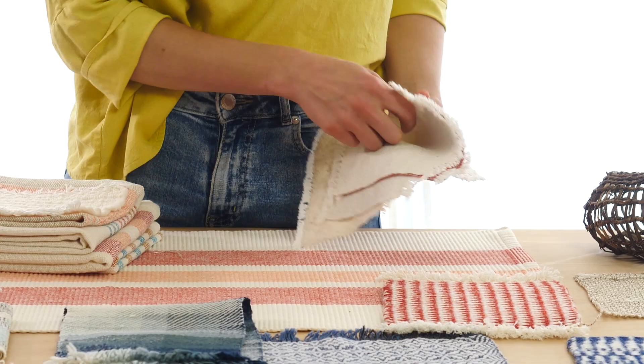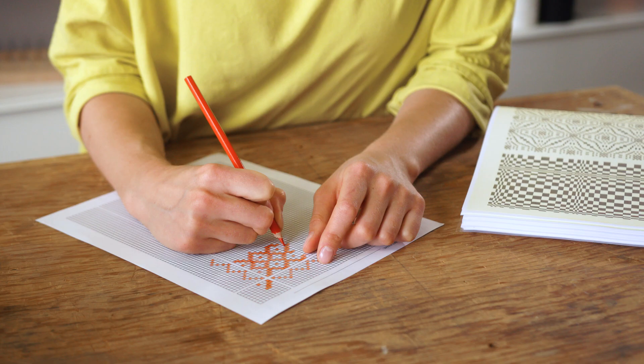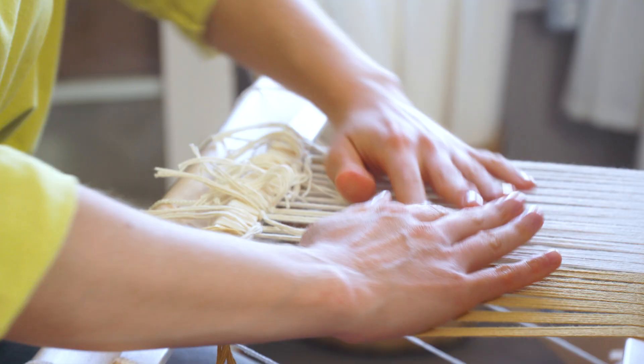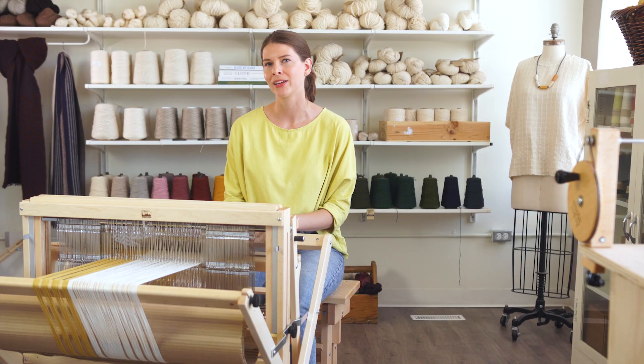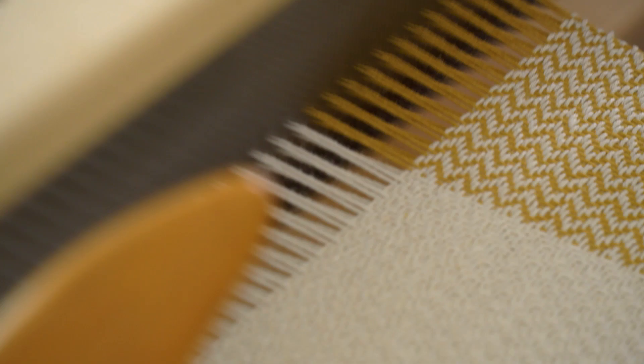When you're learning to weave, you're really putting together two different kinds of knowledge. There's the practical knowledge that you learn from touching things and doing things with your hands, but then there's the technical knowledge about understanding threads and using a loom. And when you're able to put those two different kinds of knowledge together, that's when you become a good weaver.